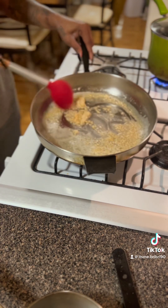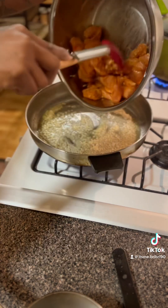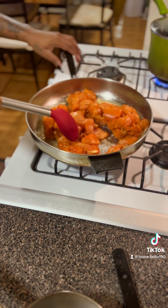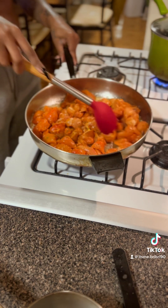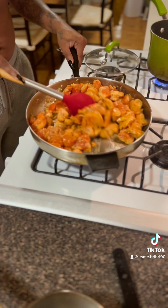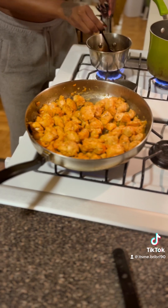Mix that up together. Let it get nice and fragrant. You want to have this on medium-low so you don't burn your butter. Add in your chicken pieces and make sure you don't overcrowd. If you have to do another batch of chicken, do so. Just get yourself a big enough pan. You want to keep sautéing this for about six to eight minutes. You don't want it to fully cook yet because we're going to add our sauce, our glaze, in that pan, so it's going to cook again.